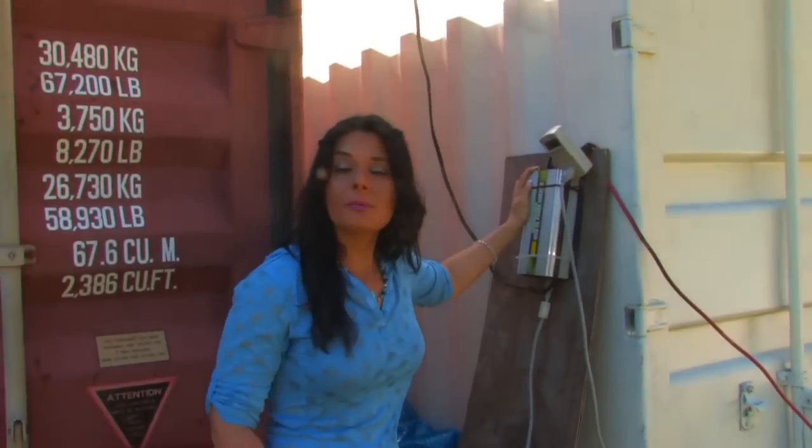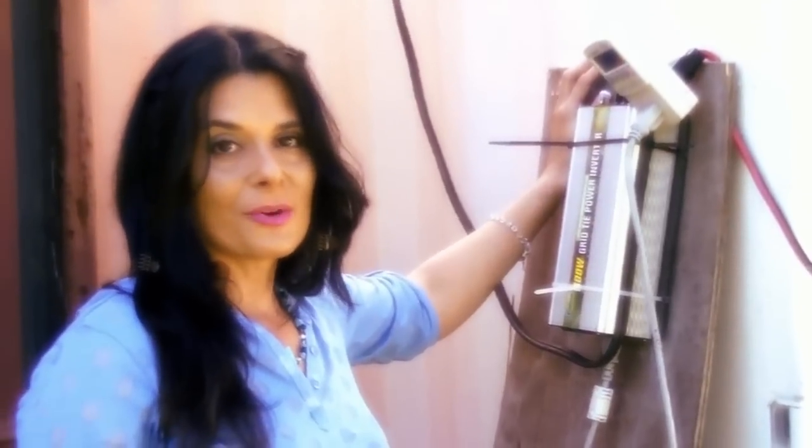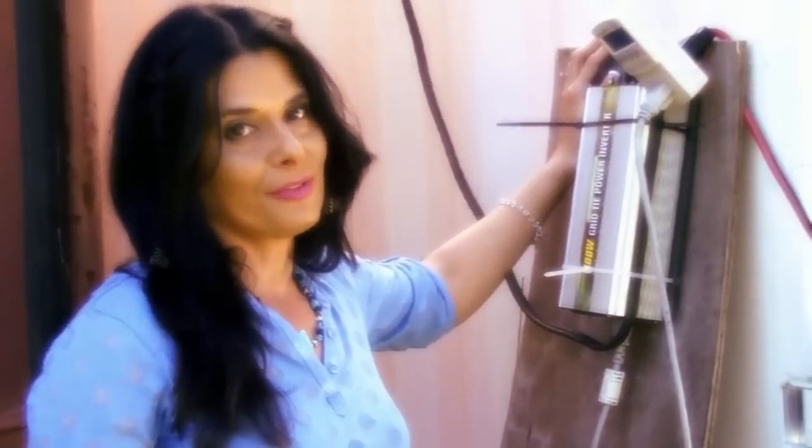In a future video I'm going to be showing you how to install a regular inverter for a grid free option. I'm your host Denise Rojas, thank you for watching and enjoy our videos.